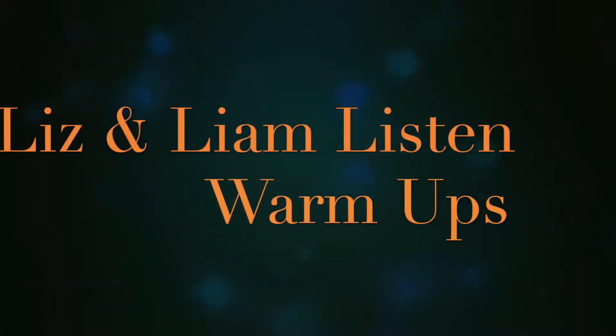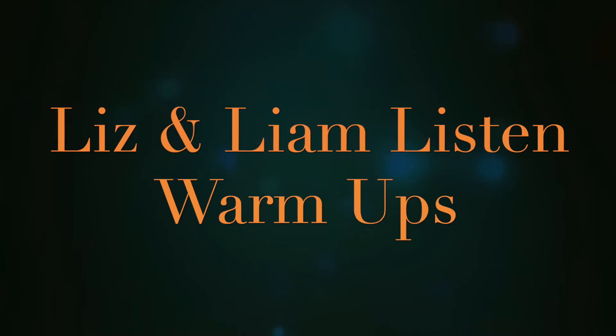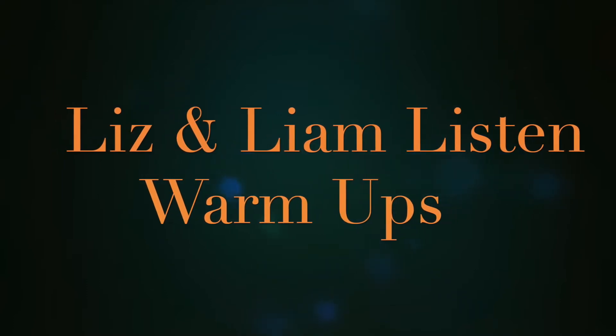Hello everyone. Welcome back to another episode of Liz and Liam Listen. Welcome back to our segment. For those of you that are new, my name is Liz and I teach voice and piano here at RMC. And I'm Liam. I teach piano, guitar, and drum.